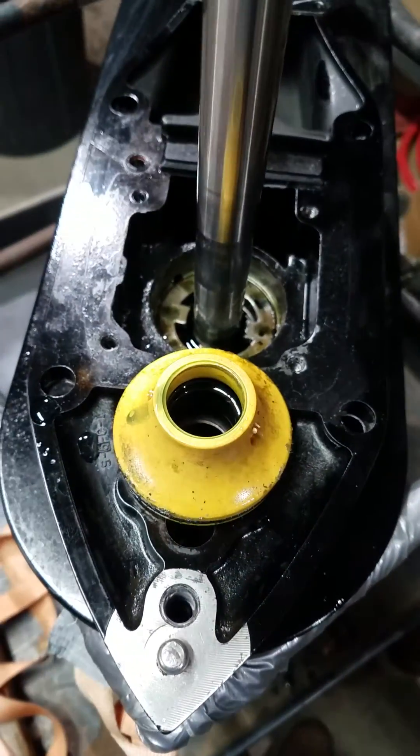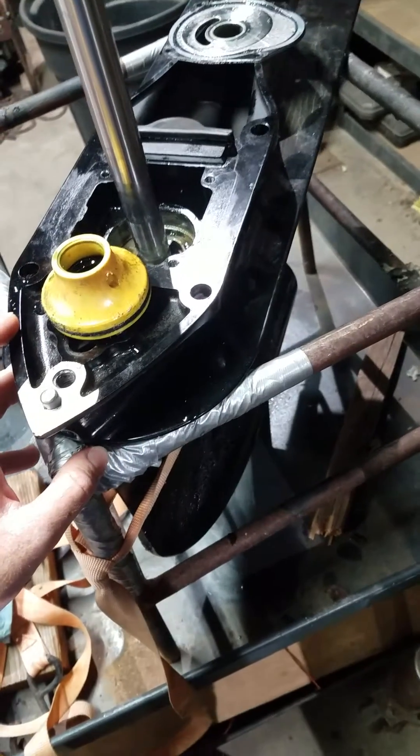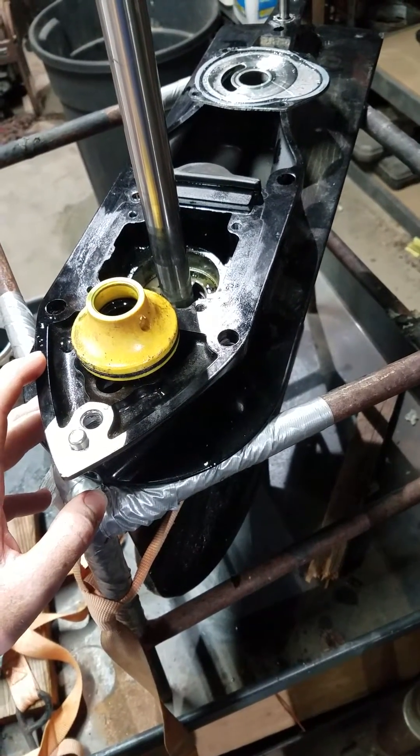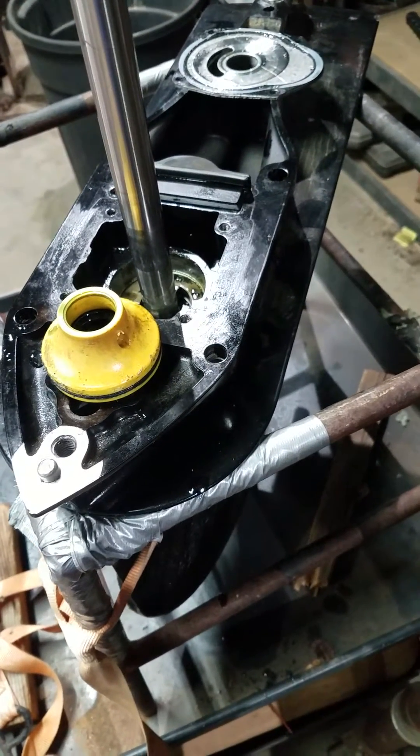It's a pretty simple replacement. Like I said, there's plenty of instructional videos on how to get to this point — how to remove the unit from the boat, remove the impeller, the housing, and all that to get here. I hope this provides a little bit of clarity if you're having trouble. Thanks guys, have a good day!